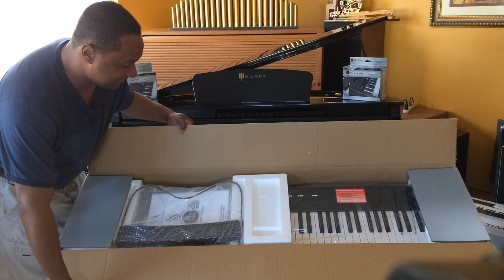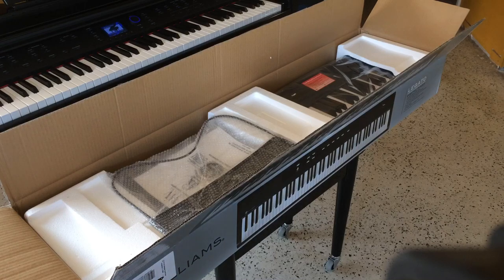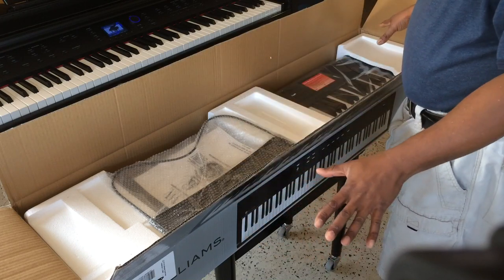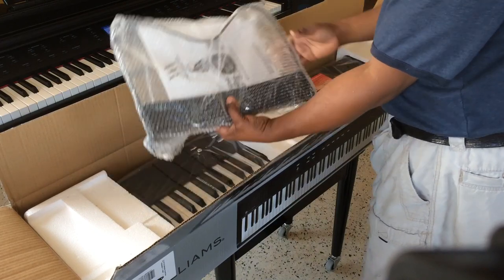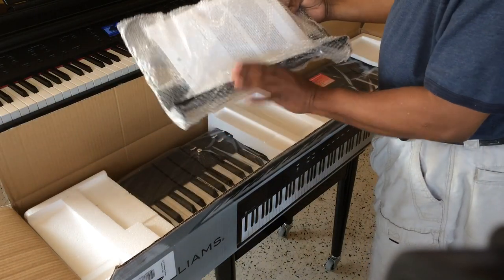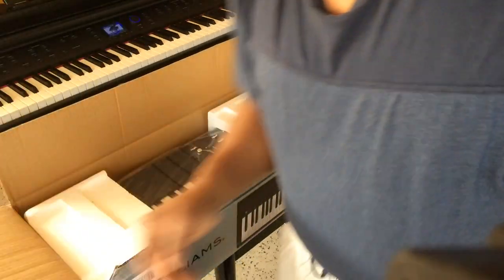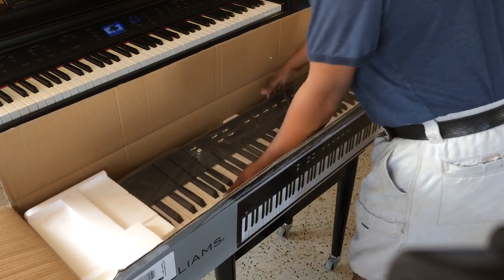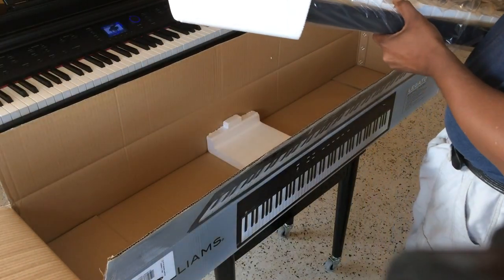This is how it's packed, everybody. As you can see, it's nicely packed and nicely wrapped with styrofoam pieces to protect it during transport. Over here you get the music desk and the instruction manual, which I'll put aside for later. And these styrofoam pieces come off very easily.